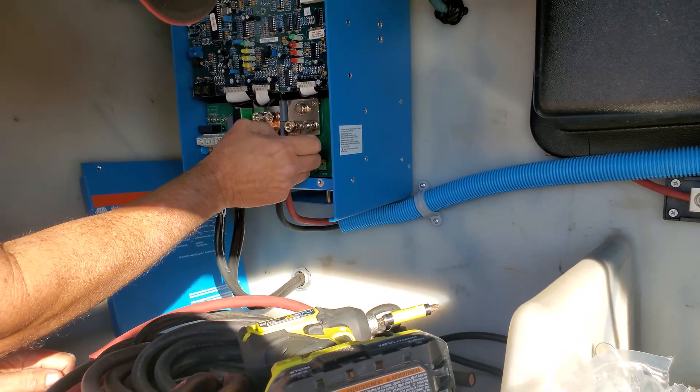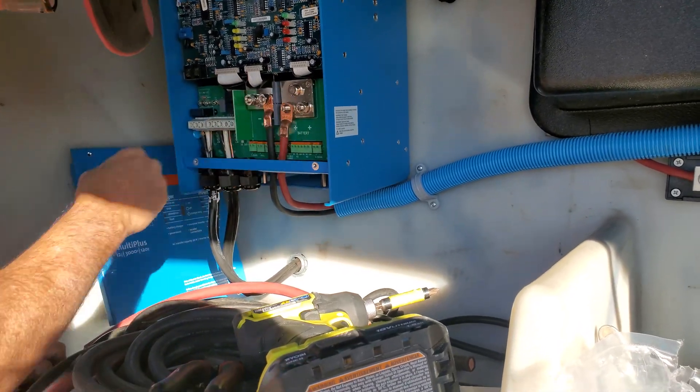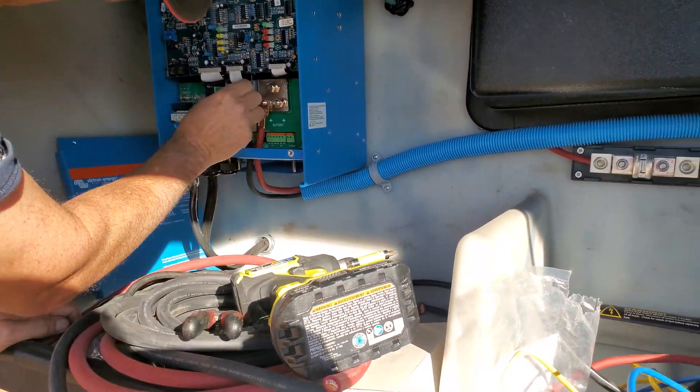We are now going to replace the cables going to his Multi Plus. This is a 3000 watt — he only had a four gauge wire which is insufficient for this size inverter, so we're getting that upgraded and we'll go from there.